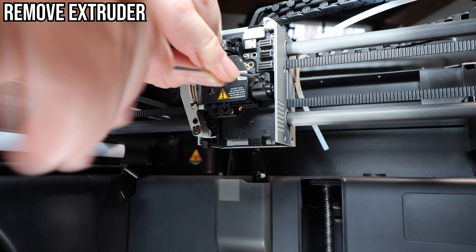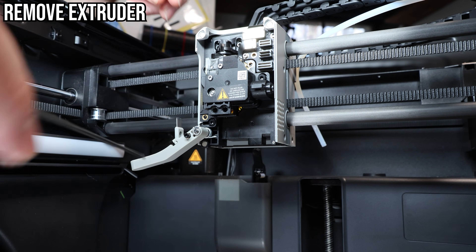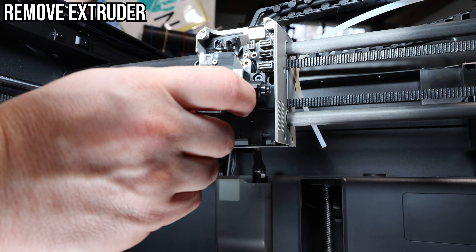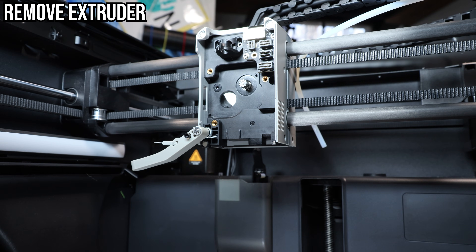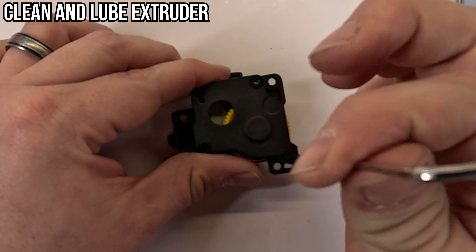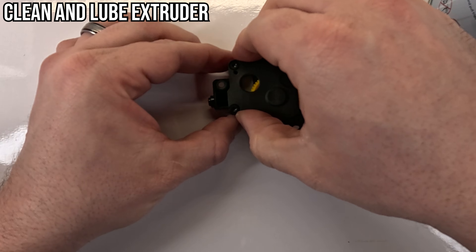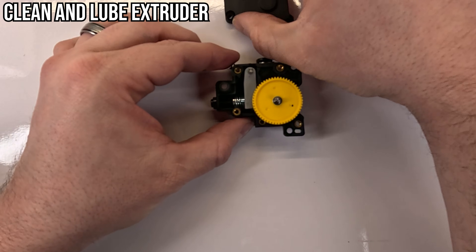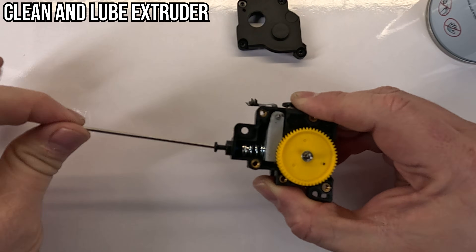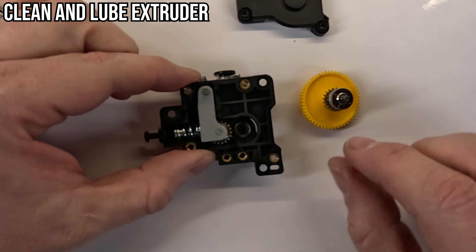If you already put the lever back up, undo the screw and put it back down. The extruder itself has four screws keeping it together, and you'll need to loosen — not remove — the screw on the side to relieve the tension on the spring. Then we can remove the gears and clean the inside with some alcohol and a Q-tip. It's probably not that dirty, but why not since we're in here.